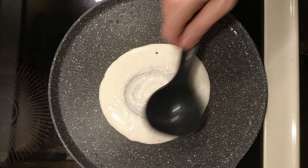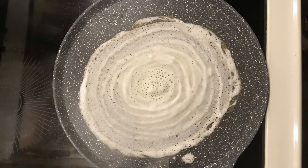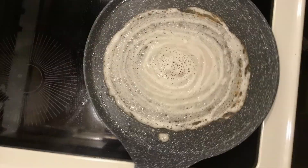Start fanning out from the middle. You need pressure but not too much. Spread the hot oil around the dosa.